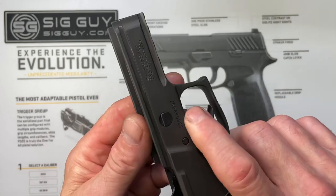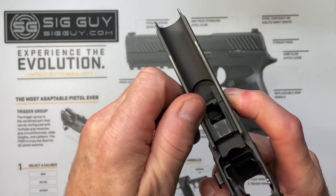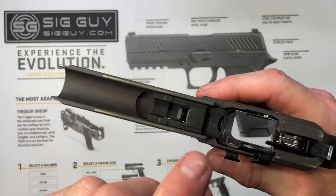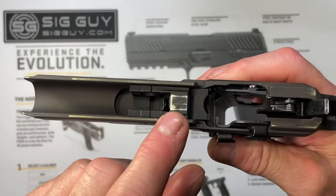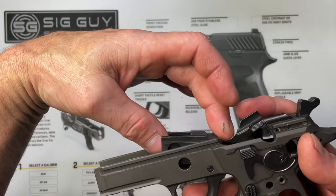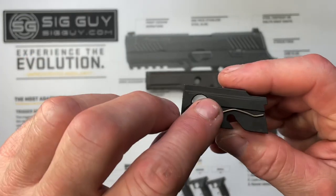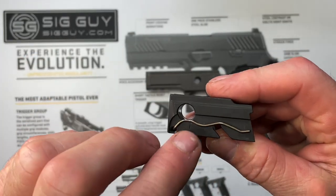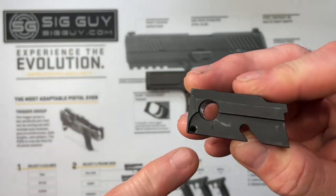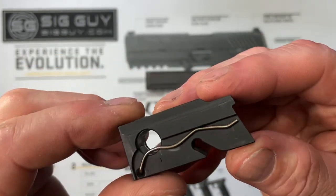Next I'm going to remove my takedown lever. I'm going to press on it through the hole with my finger on this side while rotating, twisting, and pulling it out the other side. Next I'm going to remove the locking insert. To remove this we pull it up and towards the front. I'm going to hold it on its side because there's a little spring on the side of it that's just resting on it — this is for our slide catch. If it does happen to fall out, no big deal. It's just got one little hook on one side, it goes in this hole on this side here, and it just rests on the side of the locking insert.